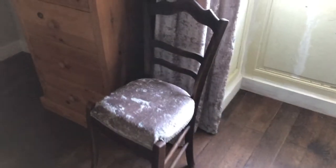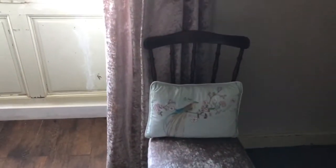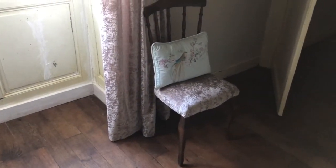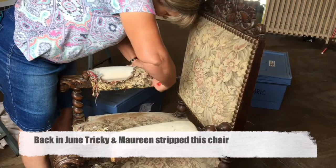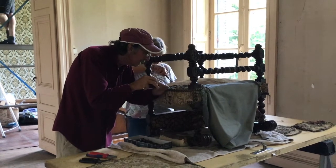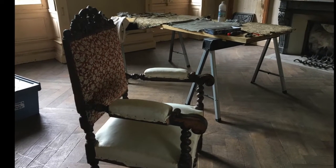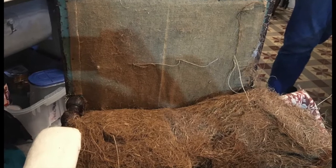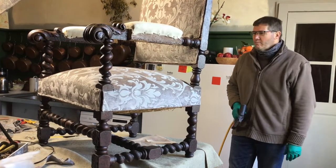Here's to complete your chairs, they look very good, and the same material as the curtains. You must be pleased with that, it looks lovely.